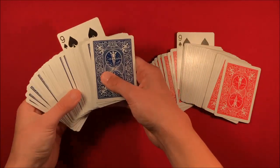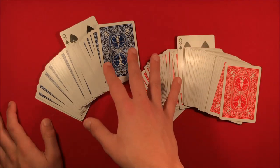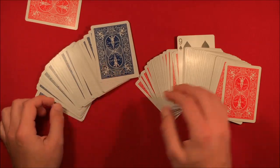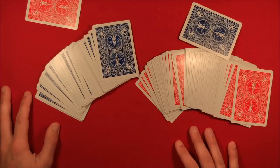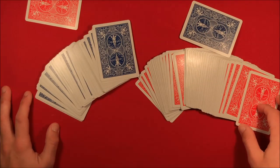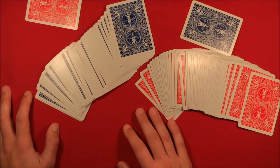You take the nine out, don't show the back yet, flip over the blue pack, and put it in the middle. You can leave the deck spread open, snap your fingers, and tell the spectators you knew from the beginning they were going to pick the nine of spades — and this is how you knew. Show the back: this is the only red card in the blue deck, and that was the only blue card in the red deck. Make the double backer and you're good. Subscribe if you want to see more videos like this!